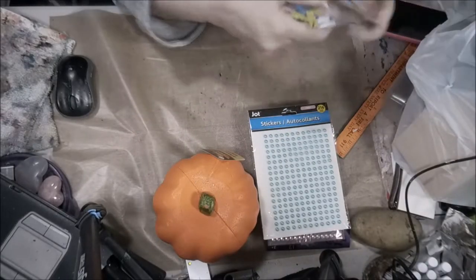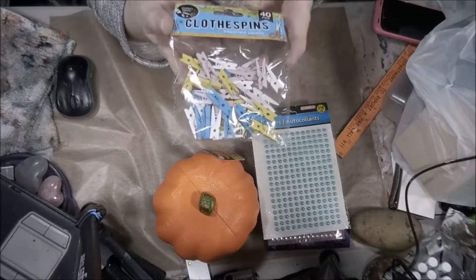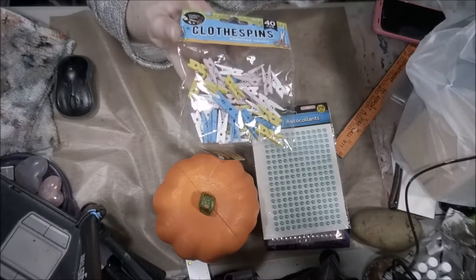Oh, and man, I found these. I don't know if I'll use them in the pumpkin, but I just fell in love with them. Somewhere down the line I will need these little bitty, tiny, little bitty clothespins. They're so cute.